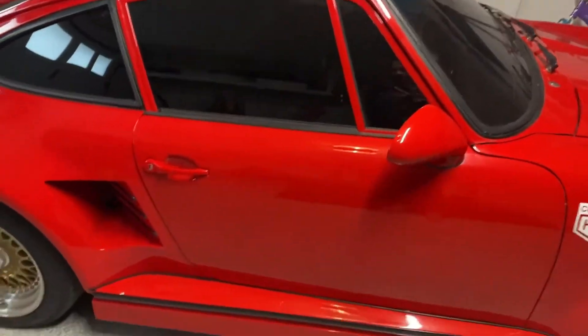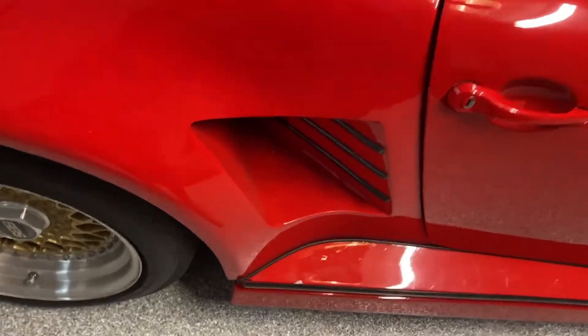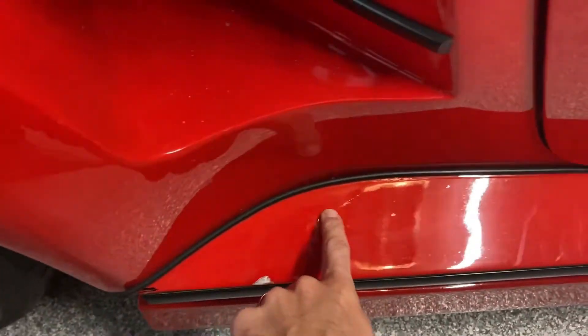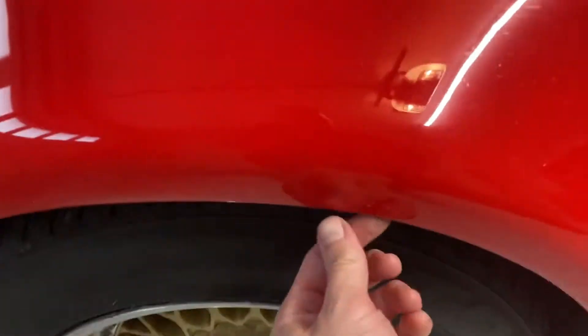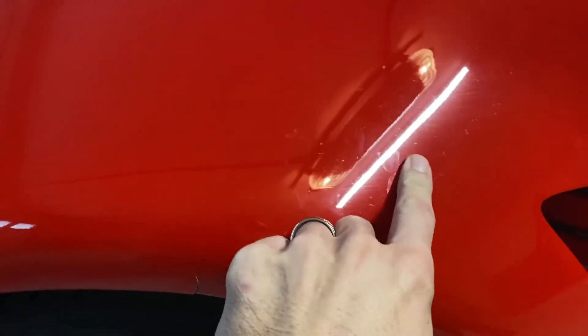This is a detailer, not necessarily a body shop. But you can see these side skirts are fiberglass. I've got a chip here and you can see some cracking. There's a crack here which runs on the fender. And this is dirty — you can see spots here.